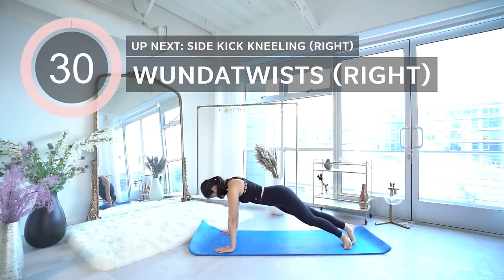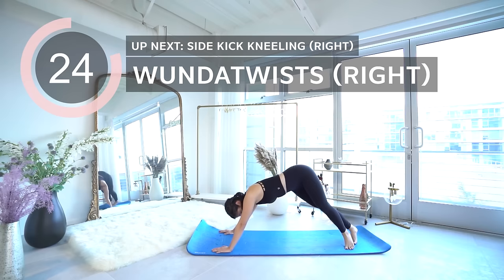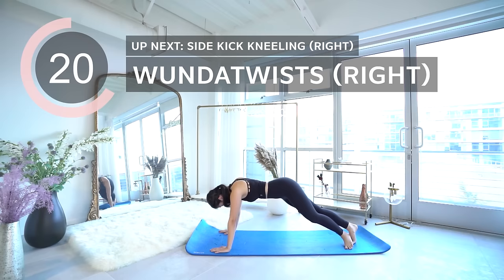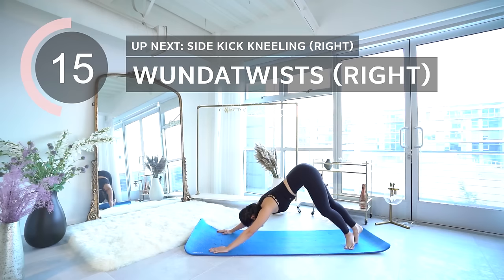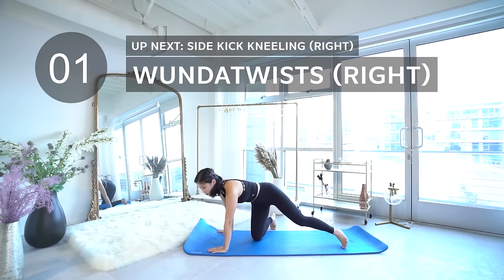Next is Munda twist on the right. Next is sidekick kneeling on the right.